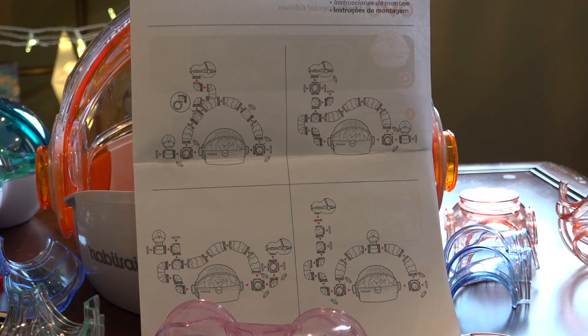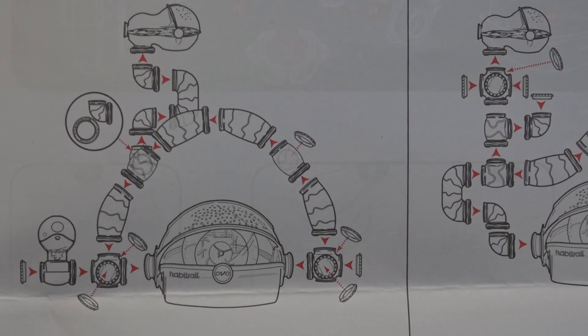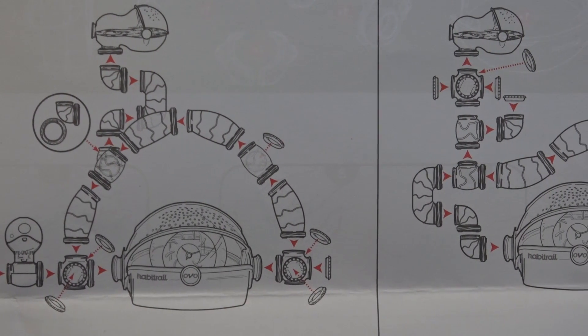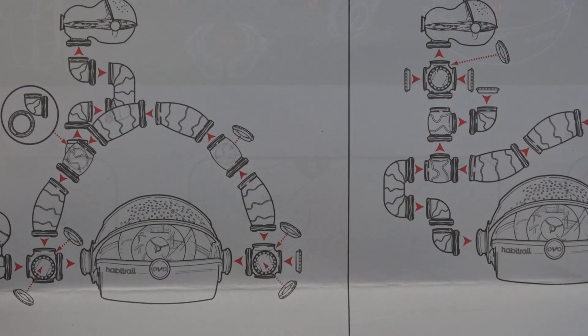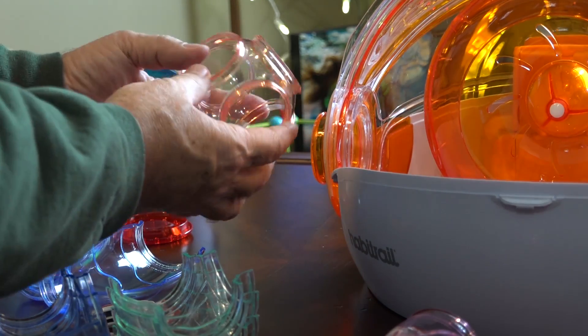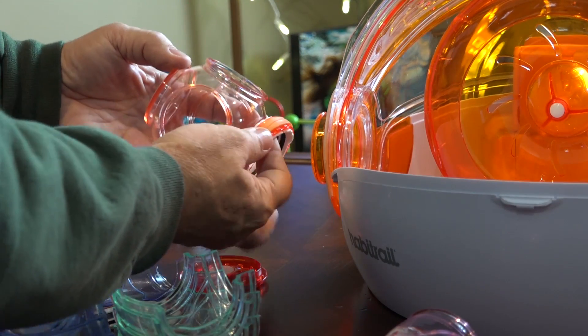I recommend you buy extra tubes, connectors, T's, and elbows so that you can run these things in other configurations. Although each time you change your system around you will cause a little bit of stress to your pet, so think that over. These are the connectors that go on either side. The little red things are called windows and they close off dead ends, but these are also the areas you can use to connect other habitats together.